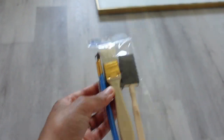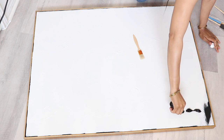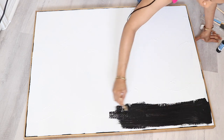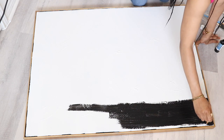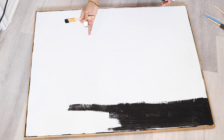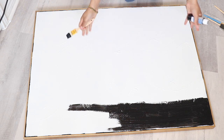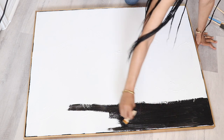The canvas is dry now, so I'm just going to put some paint on here. I think that's all I'm going to do — I really just wanted to put a little bit of black on this canvas. I'm going to let this dry, then put it into the space and see if it looks right. If not, I might tweak it, add a little more, or just paint over it and do something else. I want to keep it super simple.